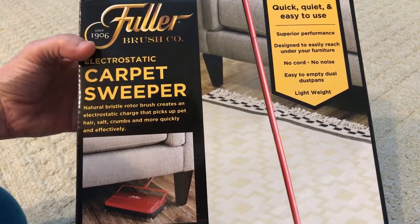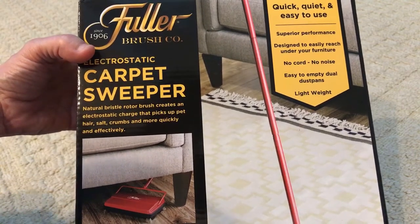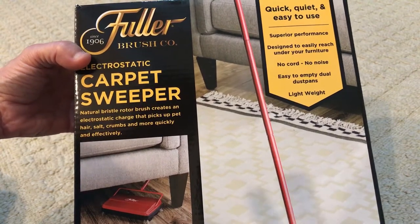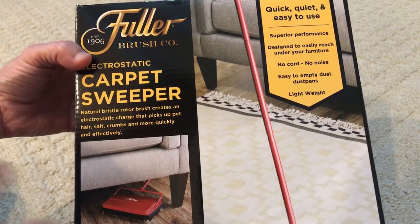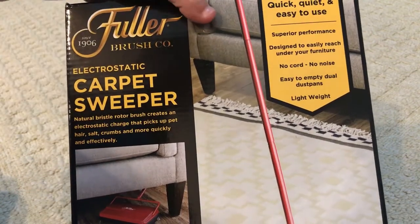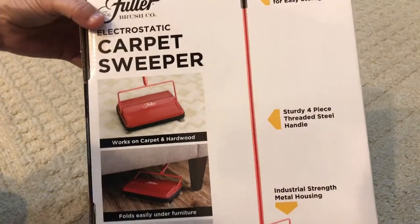We have the Fuller Electrostatic Carpet Sweeper. The brushes create an electrostatic charge so it can pick up hair, salt — it actually says that, salt, really strange — and crumbs. It's lightweight, no cords, no noise. That's a good thing.